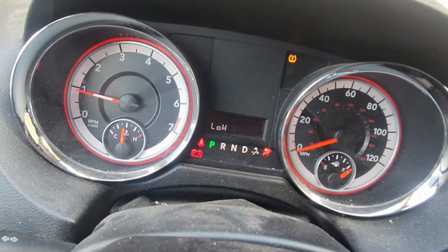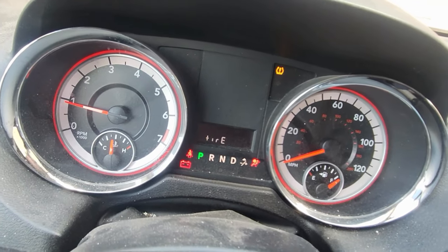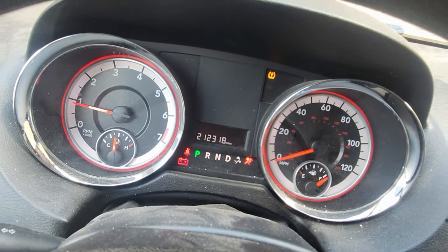It's showing low tire only. Before it was showing oil change needed as well. So that worked.